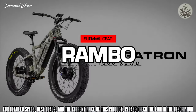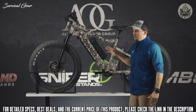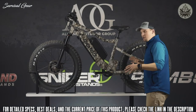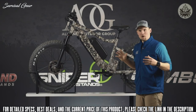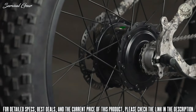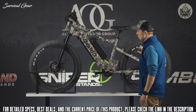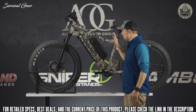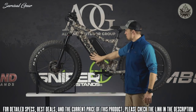Now for our new 2021 bikes — behind me is the new Megatron. The Megatron is a beast. Last year we launched the Crusader, which had two 500-watt hub motors for all-wheel drive, and it did extremely well. This year, the Megatron is going to have two 1,000-watt Bafang hub motors — double the power of the Crusader. It will also come with two 17-amp-hour batteries, one on the frame and one on top.